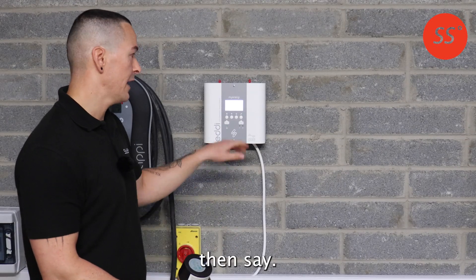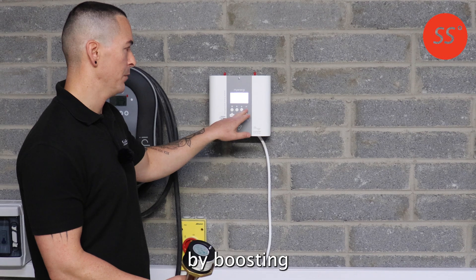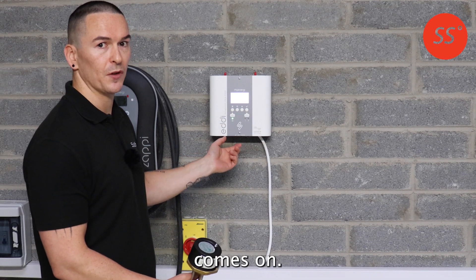If it's worked, your Eddy should then stay waiting for surplus, and you can test it by boosting the Eddy and seeing if the immersion comes on.